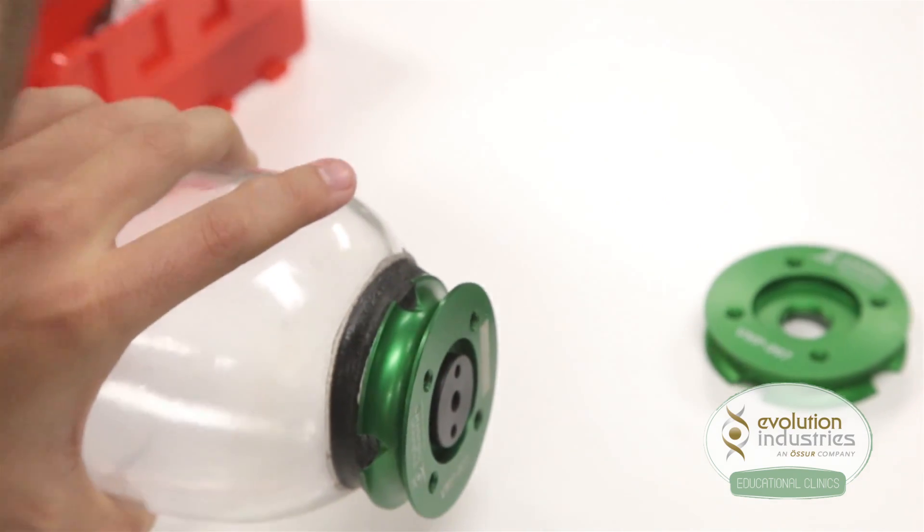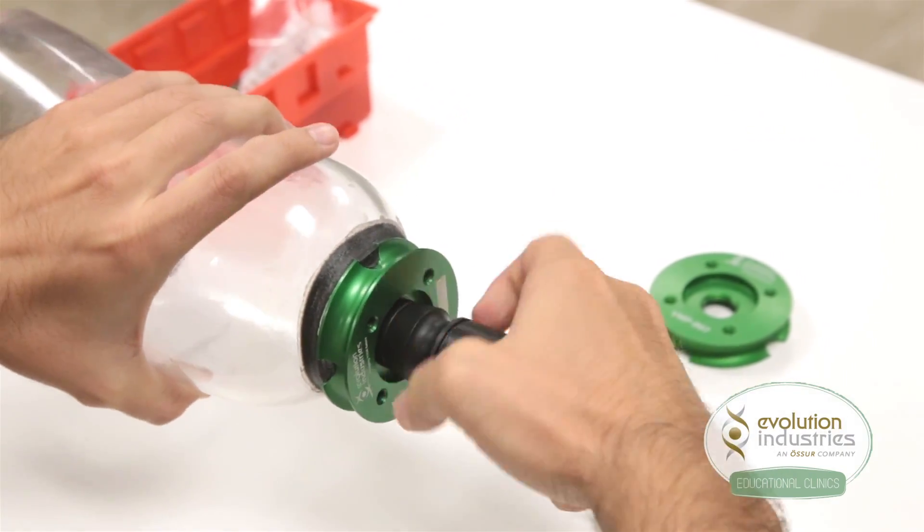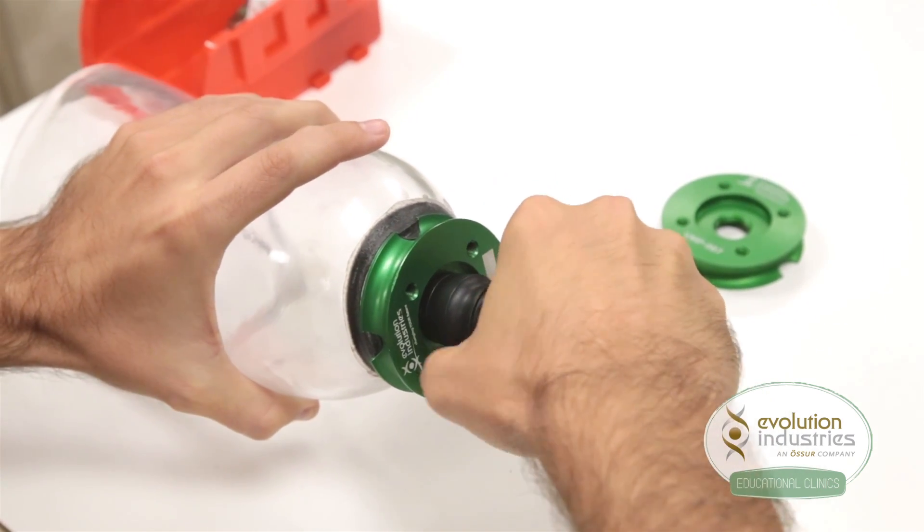Twist the housing clockwise to secure it into the mounting plate. Using your wrench tool, part number WT-001, tighten the housing and ensure a good seal on the distal end of the socket. Just be careful not to over-tighten.